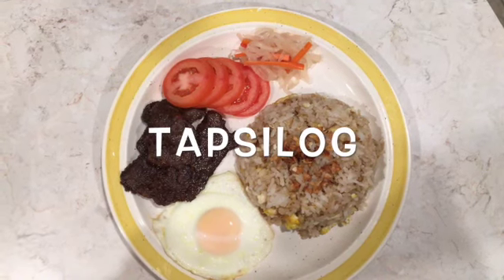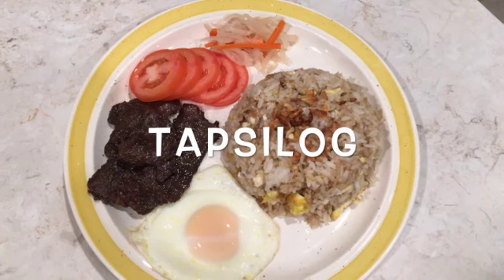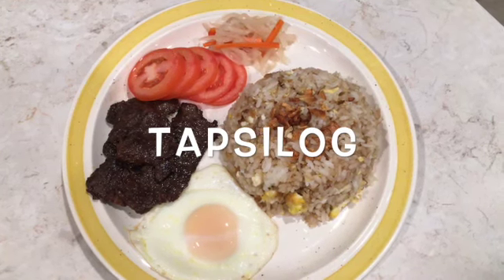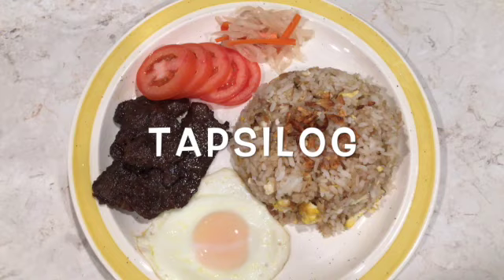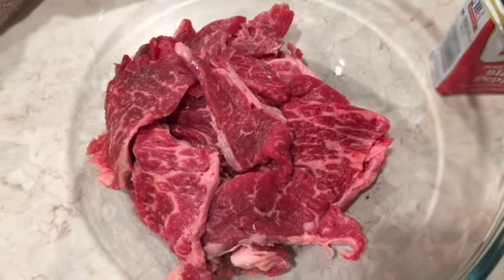Hi guys, this is Mom's Go Tools again, and today we'll be showing you how to make Tapsilog. Tapsilog is a combination of three things: tapa, which is thinly sliced marinated fried beef; sinangag, which is fried rice; and itlog, which is the sunny side up eggs.